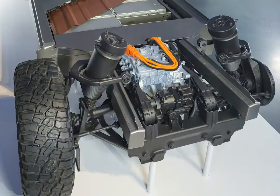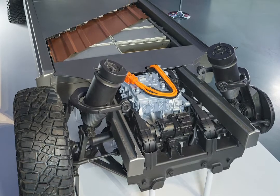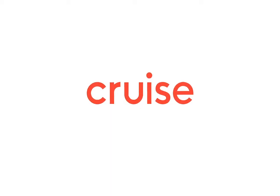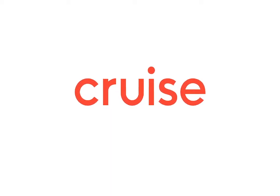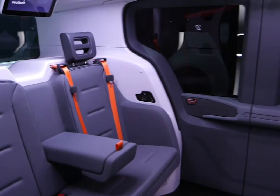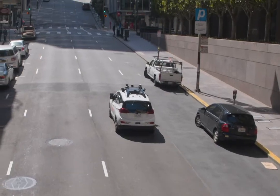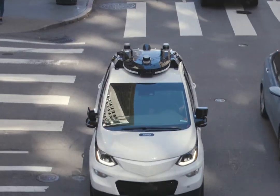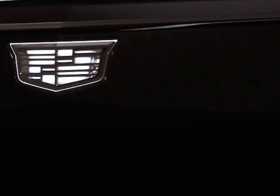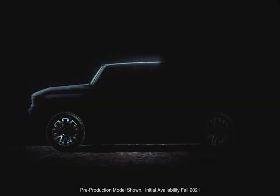You will first see GM's Ultium batteries come to market in the Cruise Origin, a self-driving electric shared vehicle revealed in January of this year. Next will be the Cadillac Lyriq, where you'll see Ultium technology used second. After that, you'll see it in the GMC Hummer EV, and from there on in even more vehicles.